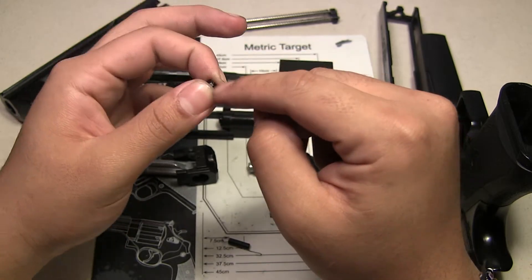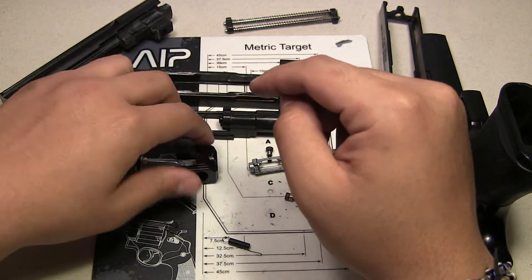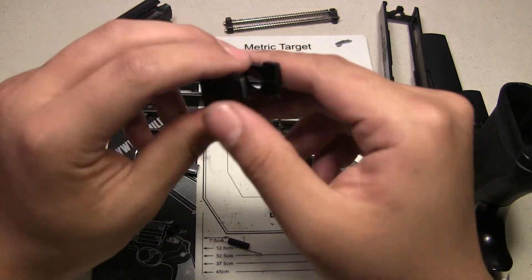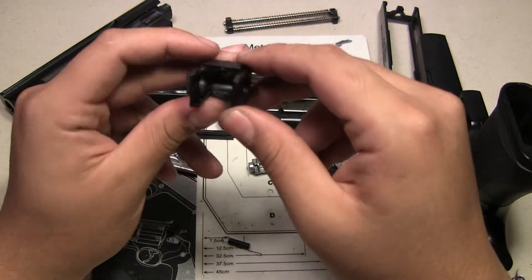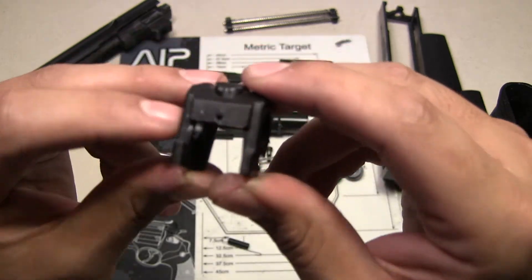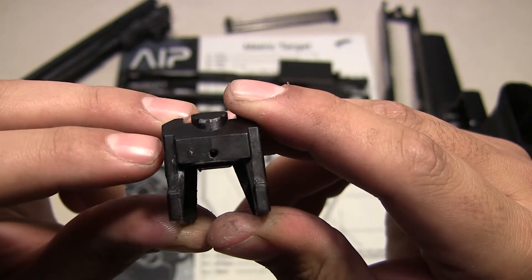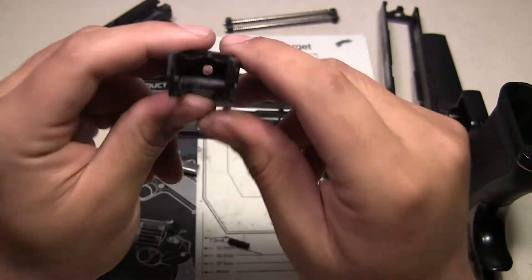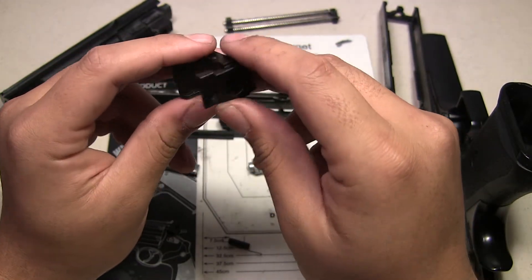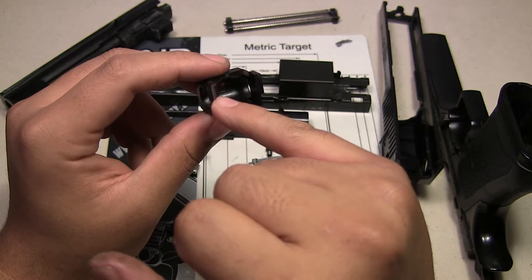This is the common part where it breaks. Let me show you the second common part — it's pretty common for it to break here on the side. This one wasn't broken and I'm happy for that, but I think I'm starting to see a crack, so we'll see. This actually doesn't really cause any performance issues unless it gets in the way, but it's pretty rare for that to happen.